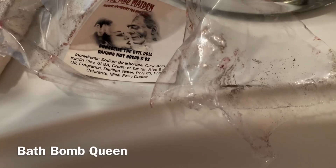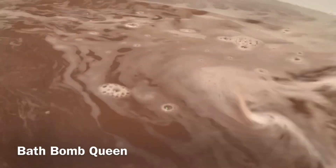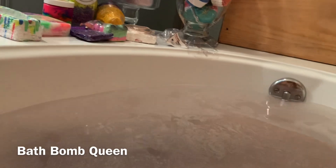That one was the Mad Maiden, and it was Annabelle the Evil Doll Banana Nut Bread, and it was five ounces, and it was the best bomb ever. I hope she does not stop making bombs. I've got all these others here too. Everyone from Psycho Bombers — just let me know if there's anything specific from Psycho Bombers. Just leave a comment below. It don't matter — just let me know what you want to say. Thanks, guys, for watching.